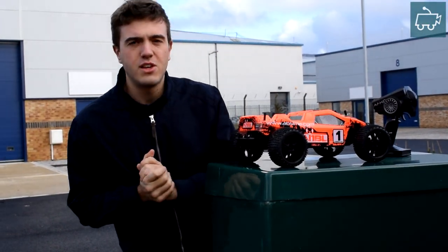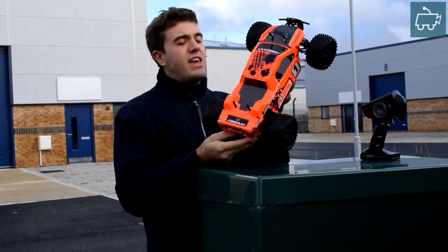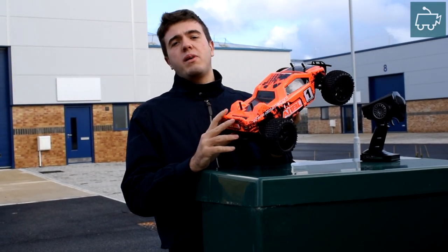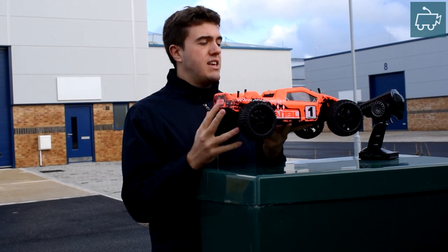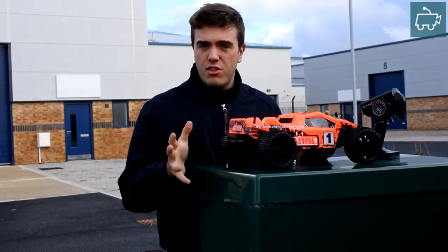Hello, welcome to another video by JT12's RC Videos. We're out today with the Absema 81BL. Last week we took it down the beach and we ran a 3-cell 11.1 volt LiPo in it — ran very, very well. Today we're going to be using another 3-cell LiPo.